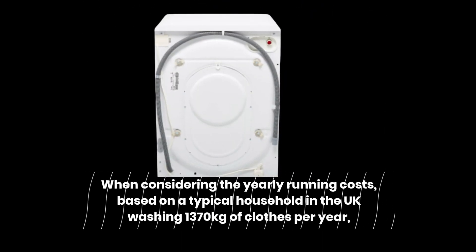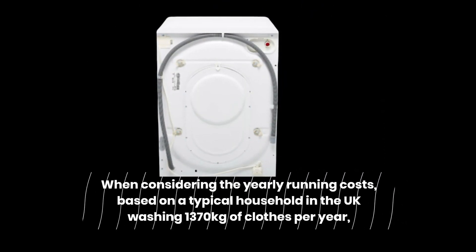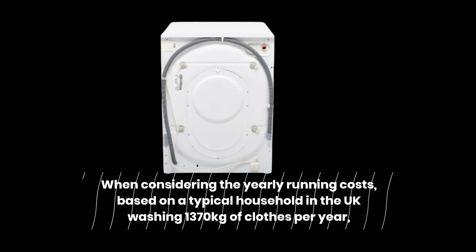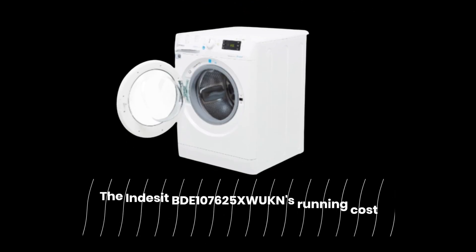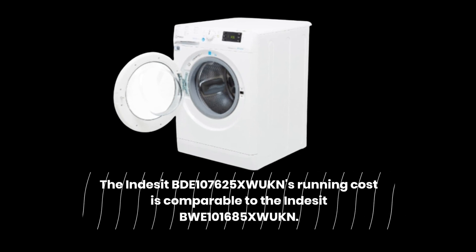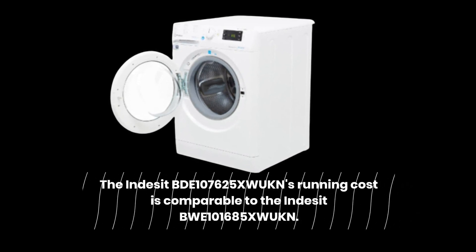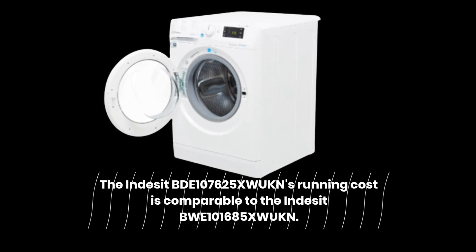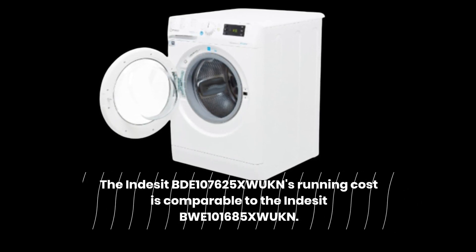When considering the yearly running costs, based on a typical household in the UK washing 1,370 kg of clothes per year, the Indesit BDE 107625XW UKN's running cost is comparable to the Indesit BWE 101685XW UKN.